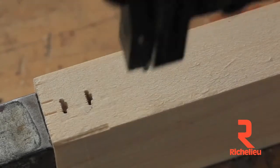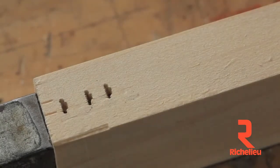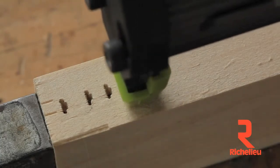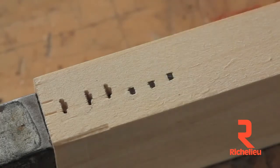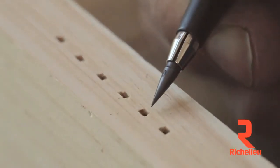My very favorite feature is the way the Green Buddy leaves the smallest hole of any brad nailer I've used. All you see is the rectangular profile of the head of the brad itself, with no extra-wide holes like other nailers make.